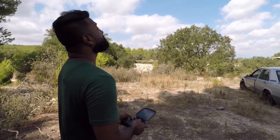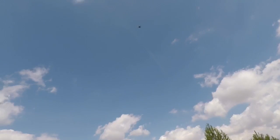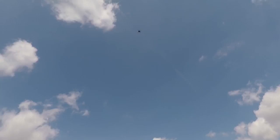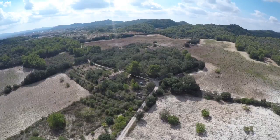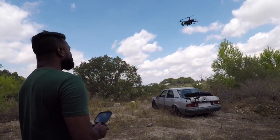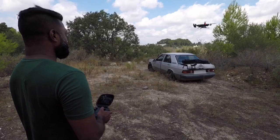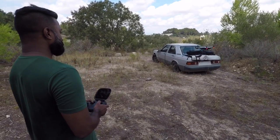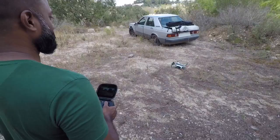It's hugely responsive — the way the controls handle and the way the drone moves. Let's try and land this thing now. Very nice, and there I've landed my first drone. High five!